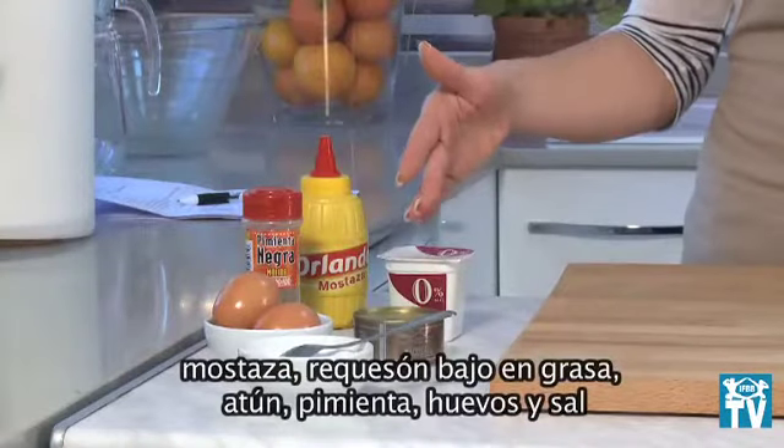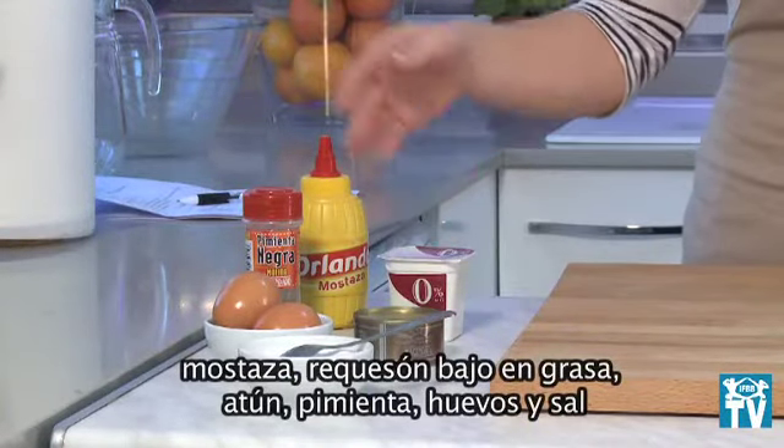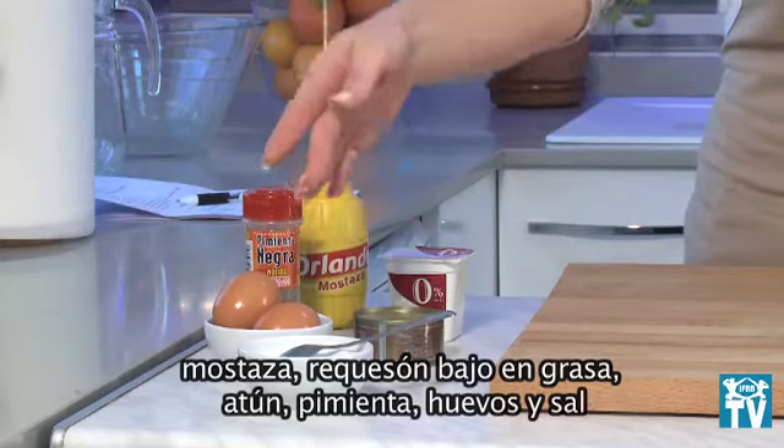For this we will use mustard, low-fat cottage cheese, tuna, pepper, eggs, and salt.